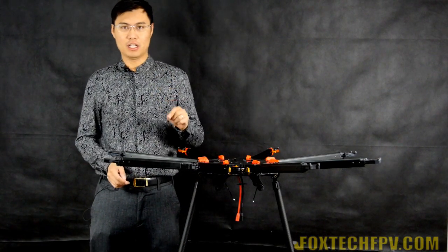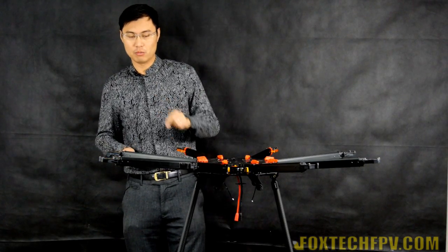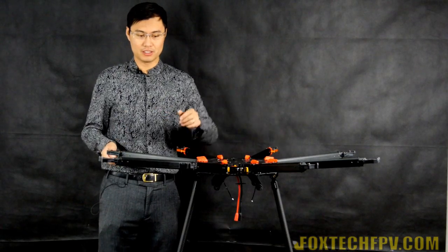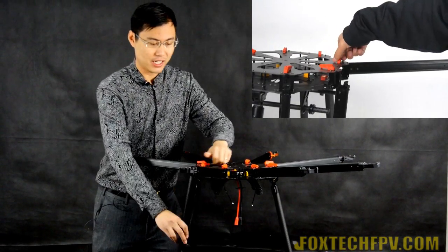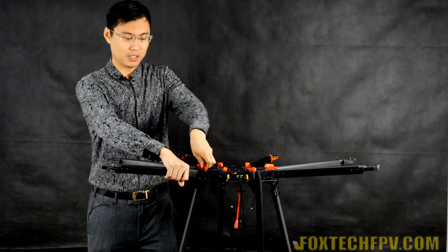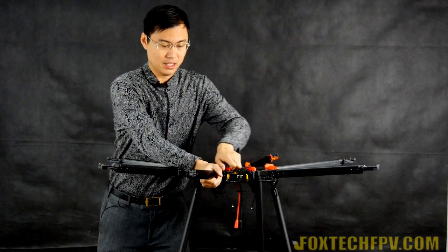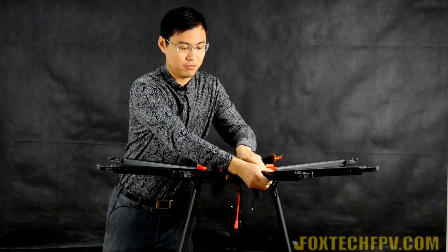This is also a folding octocopter. The size is not very big but not small either, so you can easily carry it when it's folded. Just by turning this switch right here you can easily fold the arms in a very fast manner. The locking mechanism is very strong - you don't feel any shake after you unfold it.